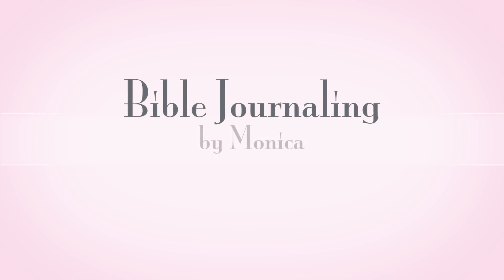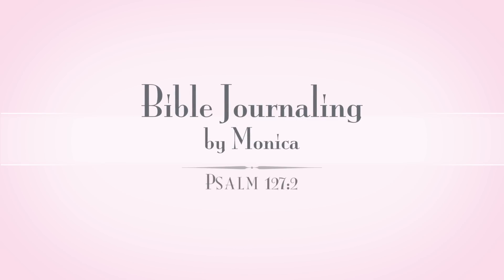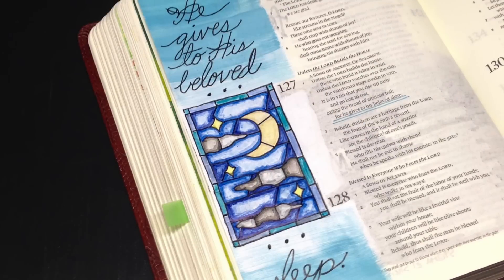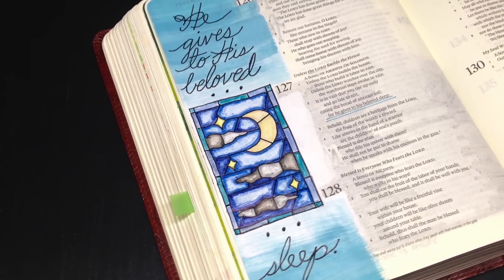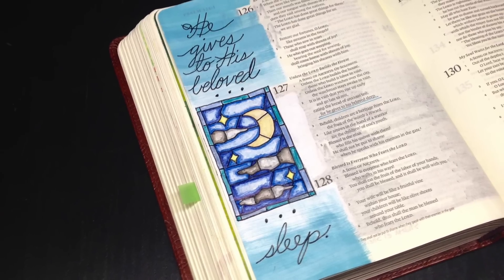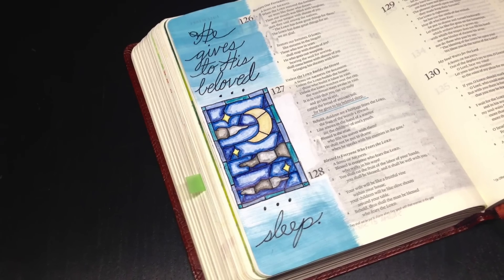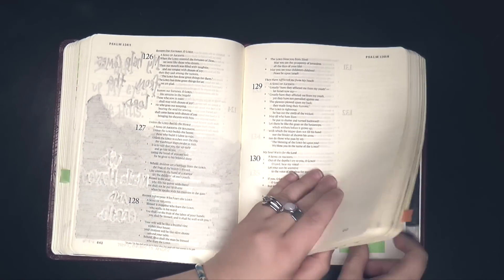Hey everyone, it's Monica. Welcome back to my Bible journaling channel. Today is Wild Card Wednesday where I pick a random scripture or a random technique to share with you. I am currently in the midst of a Bible journaling how-to series, and today I'm going to be explaining how to transfer an image into your Bible. This is just one way to transfer an image — there are actually many, but today I wanted to share one transfer technique with you so that you can put it to use.